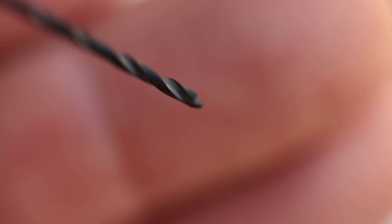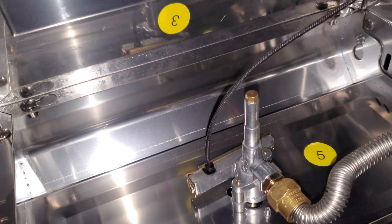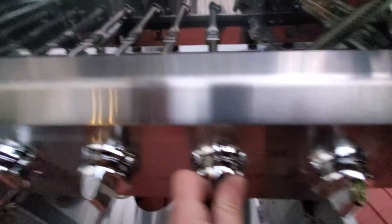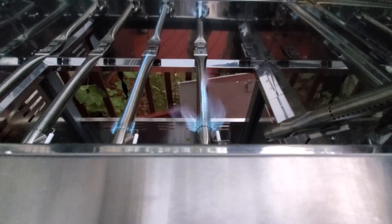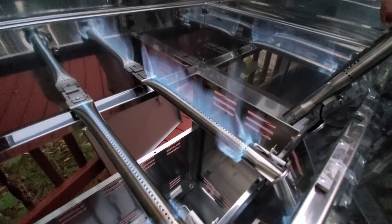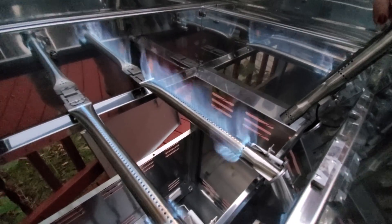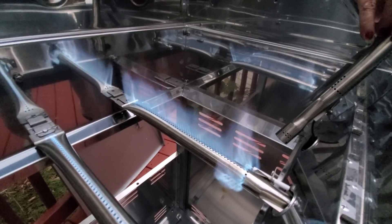I ordered the drill bit that matched the orifice size and drilled out the orifices. There's the orifice for the side burner. Check this out — this is the original orifice size for propane and this one is after I drilled it. That's on high, and as you can see there's a little yellow in the camera but no yellow tips on the flame.